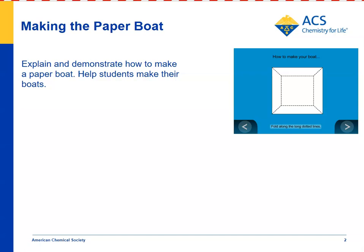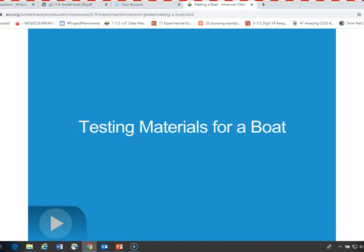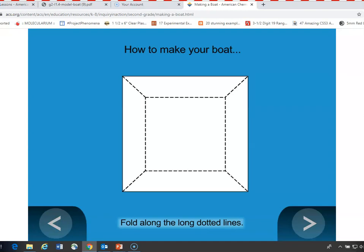The first thing you'll do is help students fold paper and use tape in order to make a boat. There's an animation to help show students how to do that. In the lesson, there's a template for making the boat — each student group will get one.